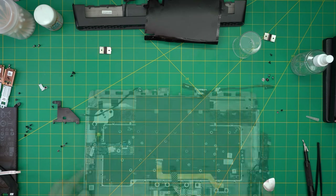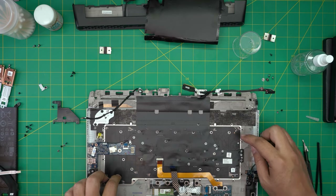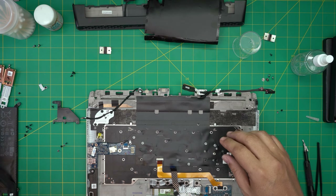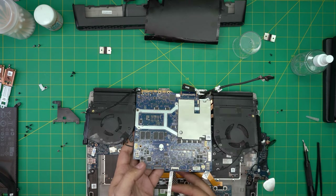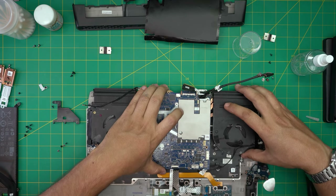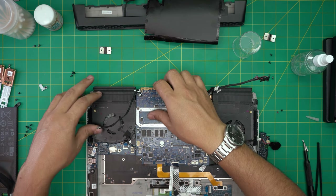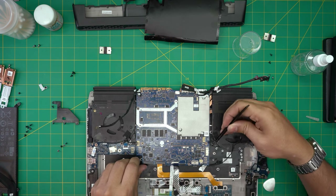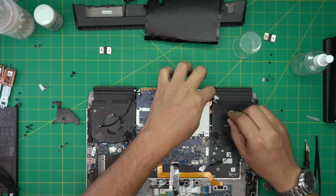Now we're going to bring the whole case back. You can also clean up the dust mesh — it breathes through there too. Grab the motherboard, align it straight, move the cables out of the way, move the fan cable, and set it down. The cable has to come from top to bottom so it doesn't slide away. Once it's down, put the fan cable connectors in first — those are really important and easy to forget since one stays underneath.